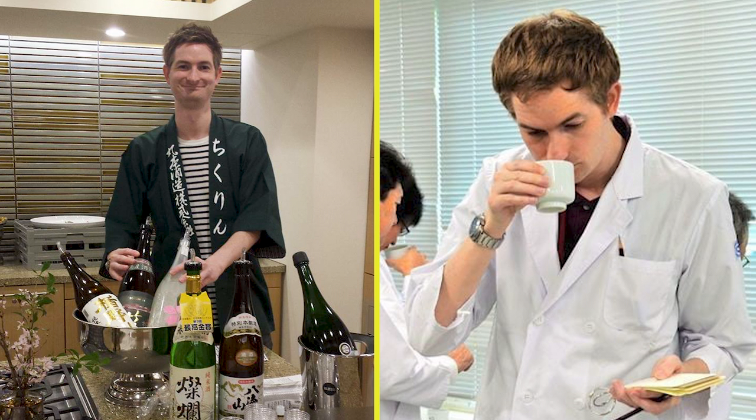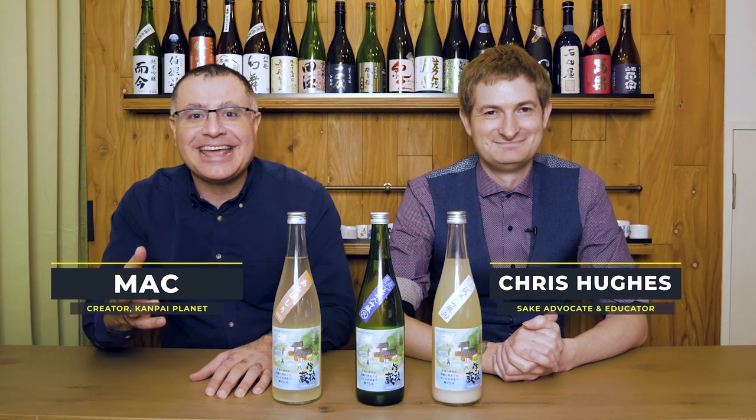Chris has been promoting sake and educating sake enthusiasts for over 14 years. As well as sharing his knowledge, Chris is here to provide an independent take on how this sake turned out, lest the fact that I made it somehow interfere with my judgment. Chris, welcome to Kanpai Planet. Thank you so much for inviting me, Mac. I'm really excited to taste these sake.